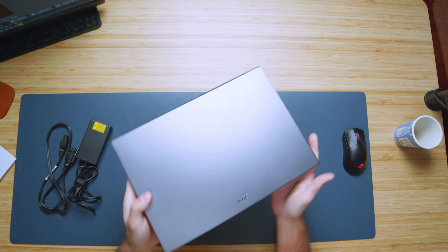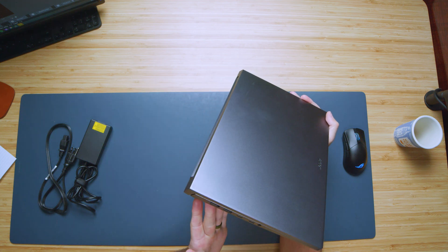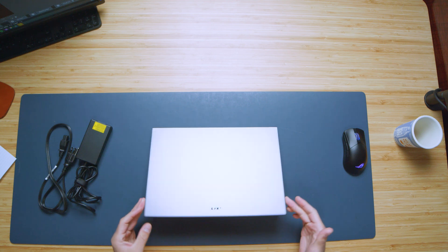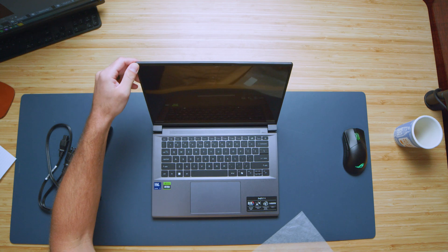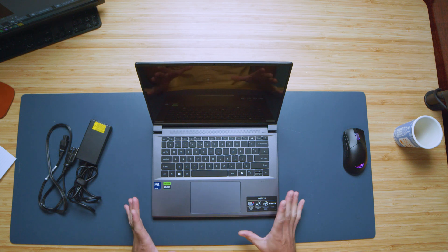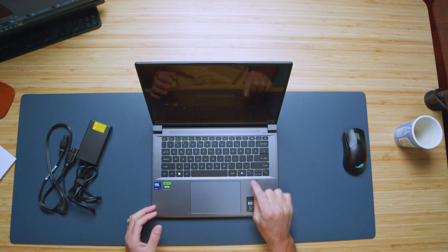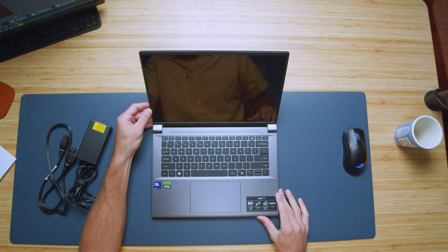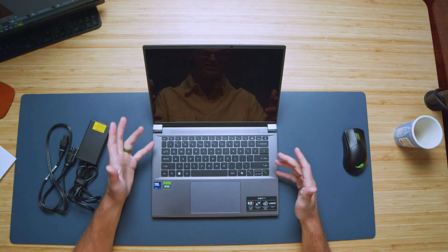I haven't looked at the device since they sent it out to me. What I can see so far is it looks as if it is the same device that we've seen in years past with obviously a few tweaks. Opening up the laptop, you can see we have the co-pilot button, which is going to allow us access to the AI assistant that they are pushing really hard.